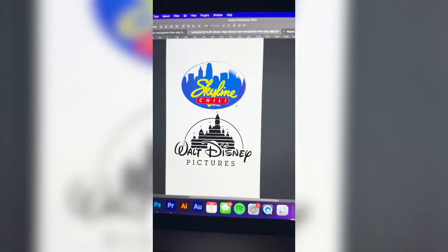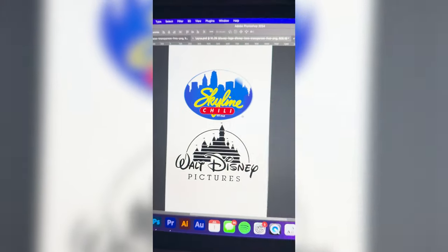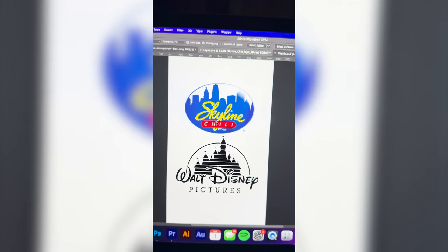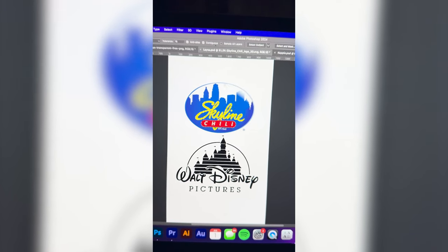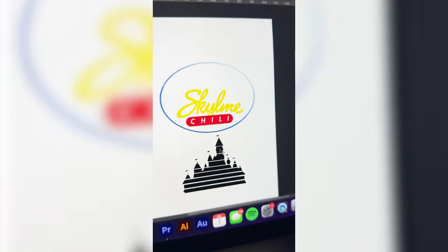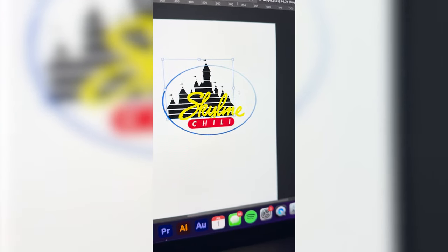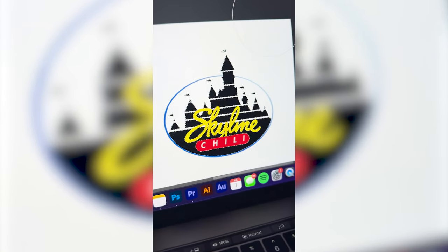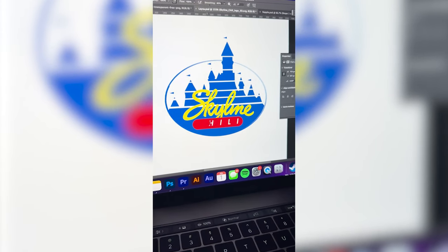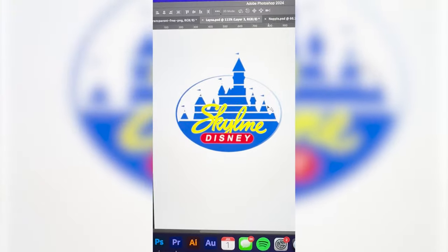So I'm thinking what I'm gonna do is take the castle back here and kind of put it behind the Skyline logo, and then change this to say Skyline Disney. So the first thing I'm gonna do is select this whole logo and the outline around the logo, and I'm gonna do the same thing with the Disney castle and move that into place behind the Skyline logo. Let's resize it a little bit, and I'm gonna go ahead and color the entire castle that Skyline blue. Lastly, I'm gonna delete all of the word chili and make it say Disney. And here is the final result.